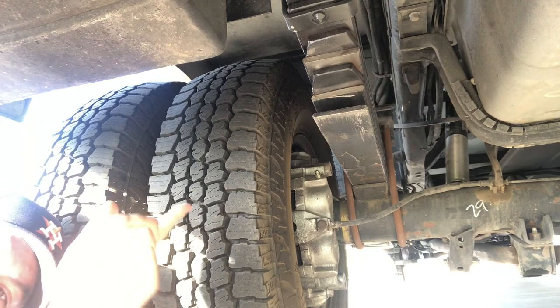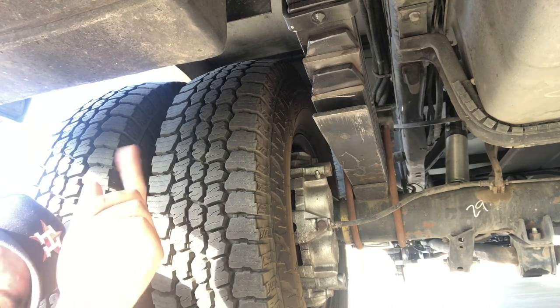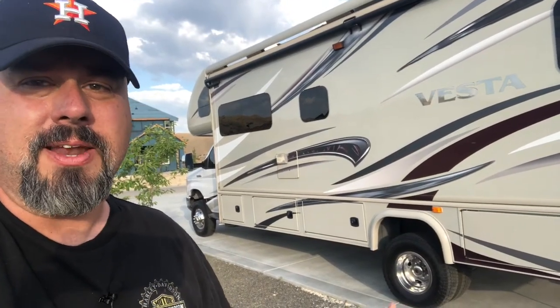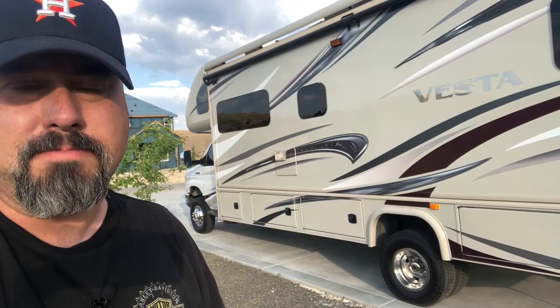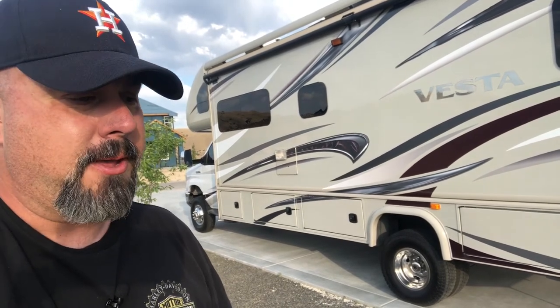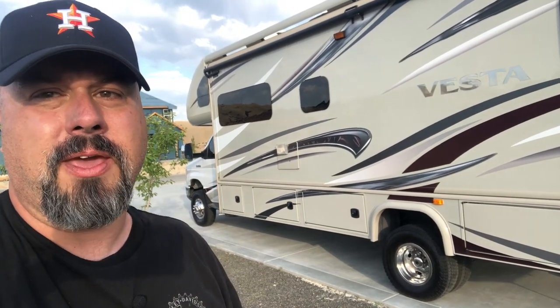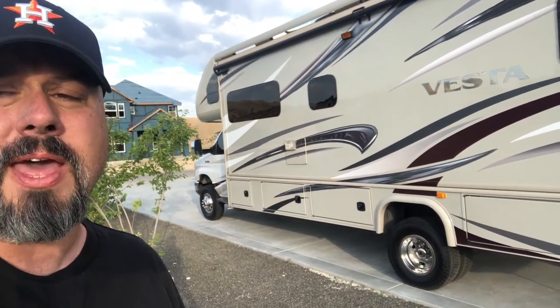Now let's go outside and talk about my experience. I've driven this rig a thousand miles since having the lift kit installed — so it's not like I just picked it up two minutes ago. We've driven it across three states, so I can give you my pros and cons on what I think of driving it for that amount of time.